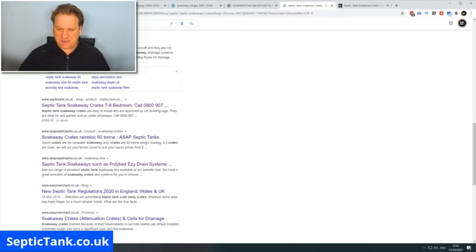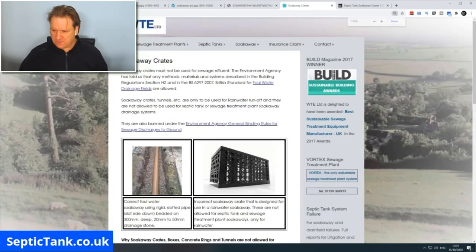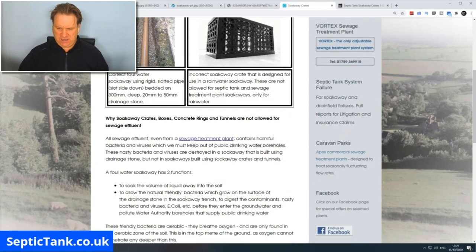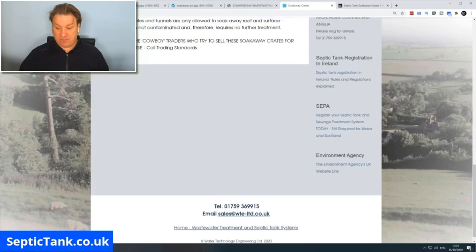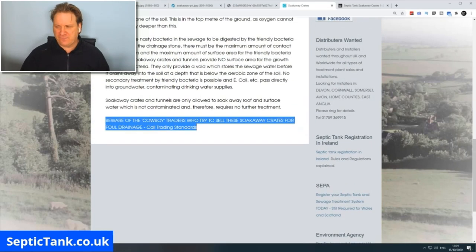Take WTE Limited for example. They have a section on soak away crates which says: 'Incorrect soak away crate — designed for use in a rainwater soak away; these are not allowed for septic tank and sewage treatment plant soak aways, only for rainwater.' They go on to say 'beware of cowboy traders who try and sell these soak away crates for foul drainage — call Trading Standards, call the police.' This is one example of misinformation on the internet.